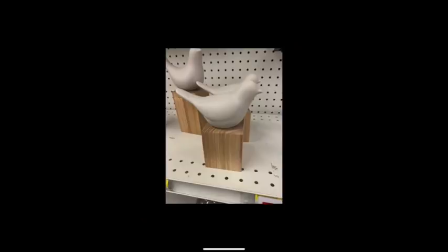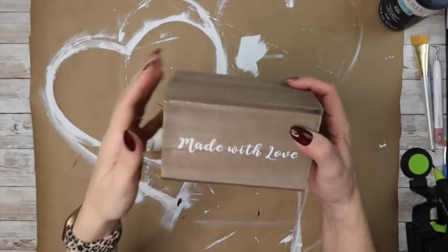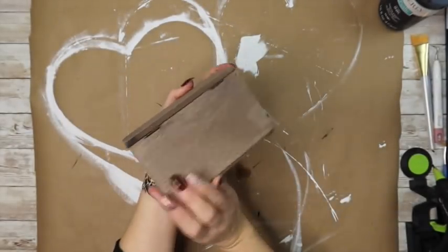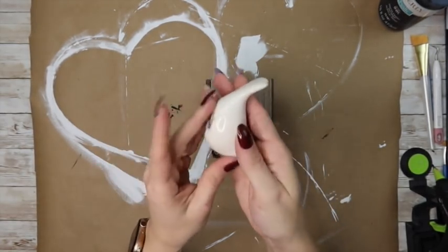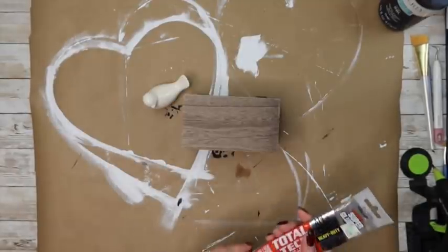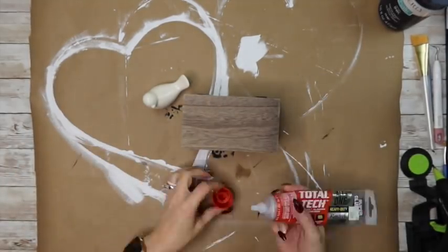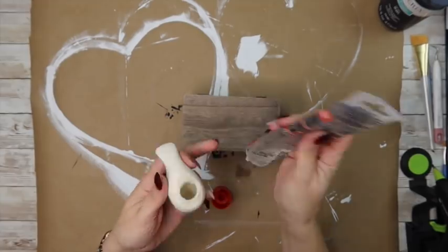This next project is super simple but so cute, so I thought I would create my own little spin on it. I had this adorable little box I found at the Target dollar spot — or it may have been Walmart's little dollar section — and I couldn't figure out what to do with it. Then I found this little bird at Hobby Lobby for only two dollars, and the box was three dollars. The two-dollar bird was also 40% off, so it was just a little over a dollar. I took my Total Tech all-in-one adhesive from the Original Super Glue company — it's kind of like a super glue but works amazingly — and I put some on the bottom.